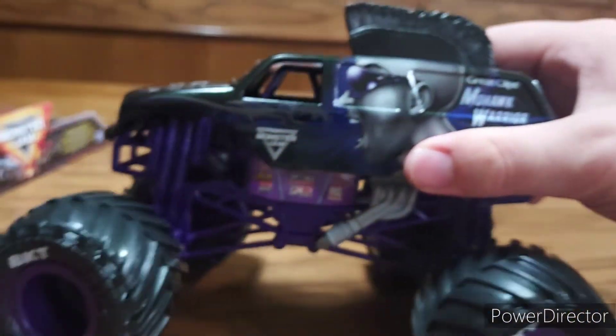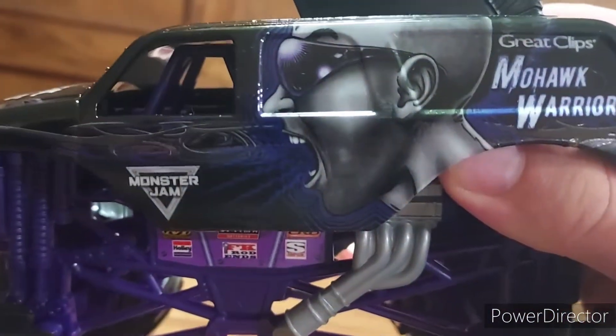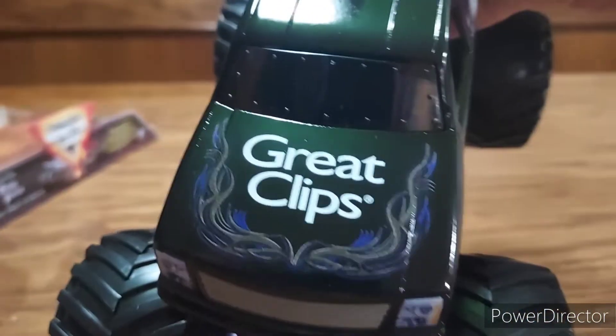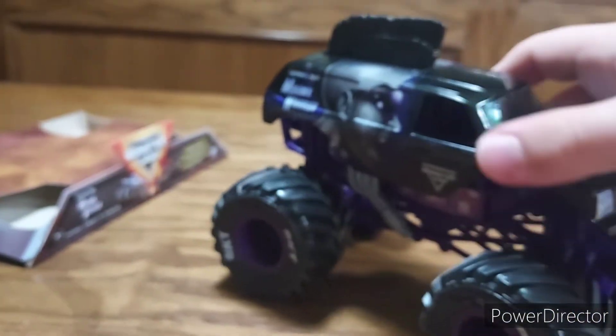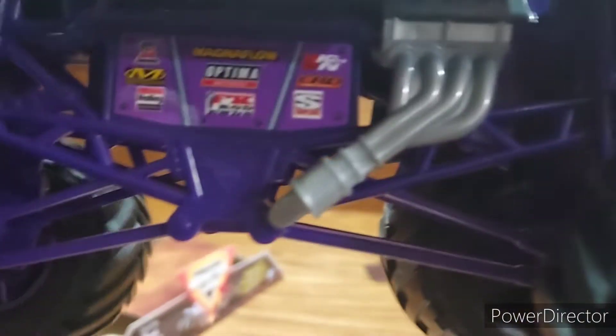I really like the look of it. It's got great detail — it's got the Great Clips branding, you can see it there. It's got the Mohawk Warrior paint style, got the mohawk here which is a perfect matchup, got the Monster Jam logo, and you've got the Great Clips on the front and on the side too.